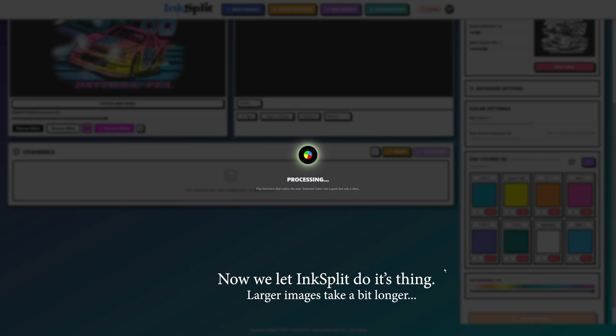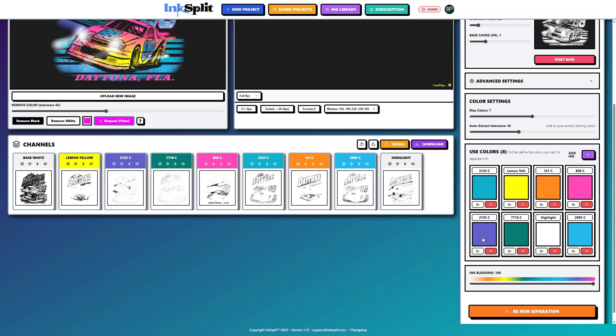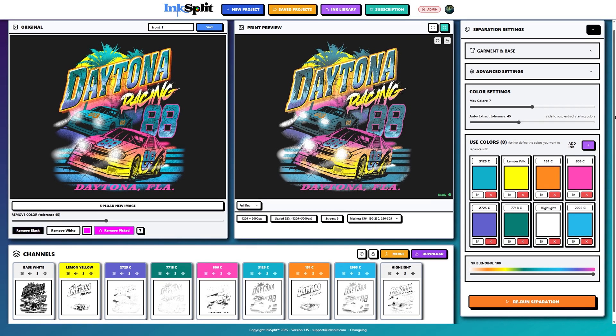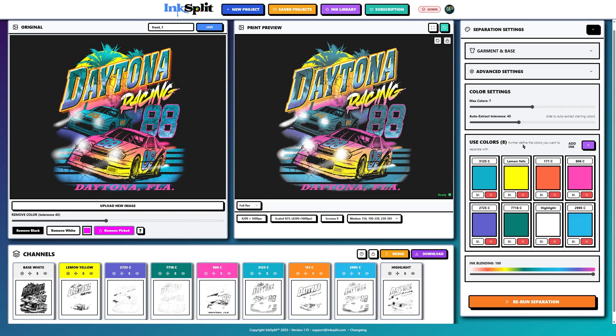Okay, here we go — we've got our channels, our final loadout, and the print preview is loading the composite. I like my colors overall, but it looks like I'm missing a little bit in my sun. Maybe I can get a darker orange.